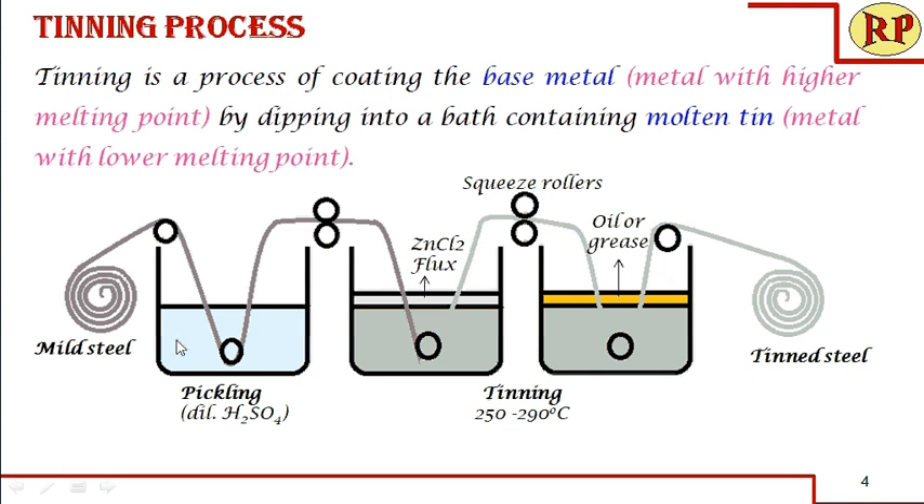This is a continuous process where a continuous sheet is coated with tin. In the previous session on galvanizing, we saw an independent process where each component is dipped into the molten tin bath so that it is coated separately. This same continuous process can be adopted even for the galvanizing process.